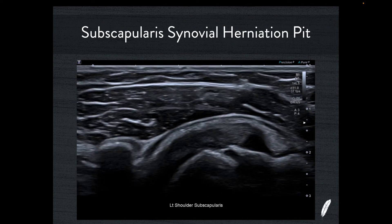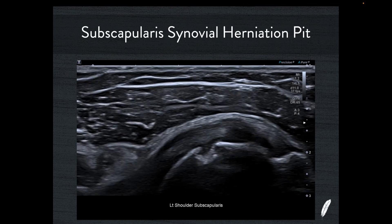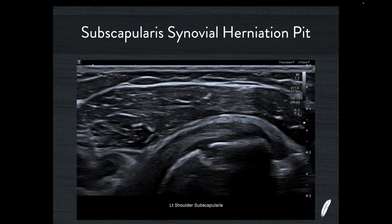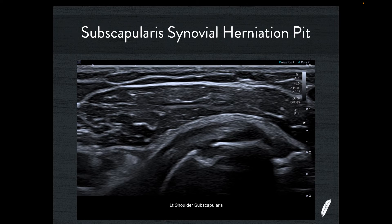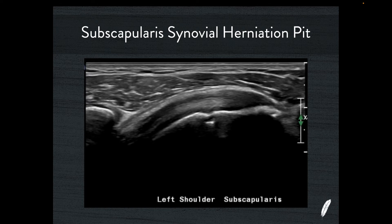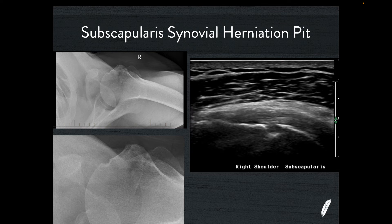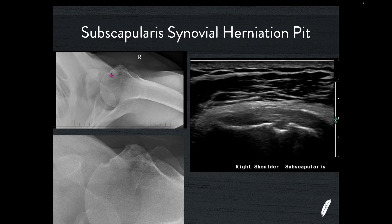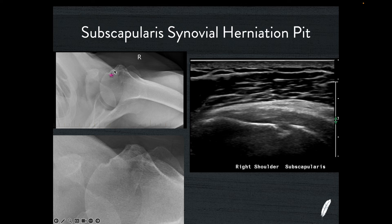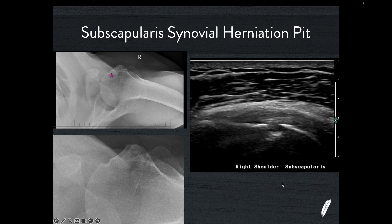We're going to see these in multiple locations when we do shoulder ultrasound. A very common location is the subscapularis tendon in the long axis — you very commonly see these little synovial herniation pits just where the hyaline cartilage finishes and the enthesis begins. If we were to call all of these tears, then so many patients would have a tear of the subscapularis, and this is not the usual location of a subscapularis tear. They're almost ubiquitous in this location — you see them day in, day out. On plain x-ray you can see this little niche in the bone — the little synovial herniation pit — just at the end of the hyaline cartilage, right where the enthesis for the subscapularis begins.